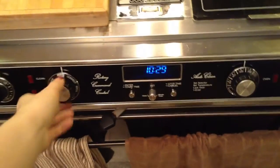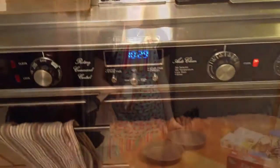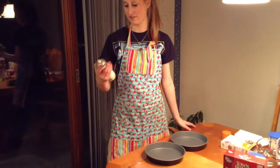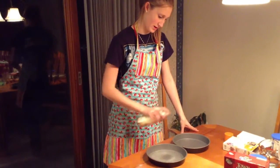And then you need three egg whites and canola oil. So you're going to preheat your oven to 350 degrees. First you're going to spray two eight-inch cake pans with cooking spray — spray the pan.